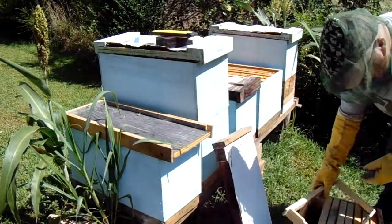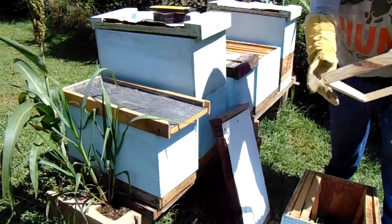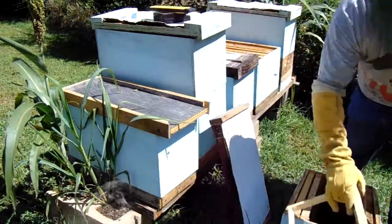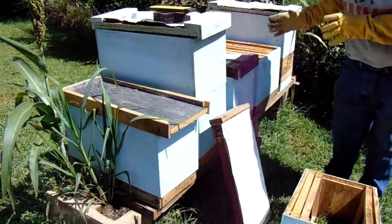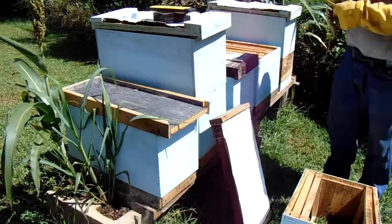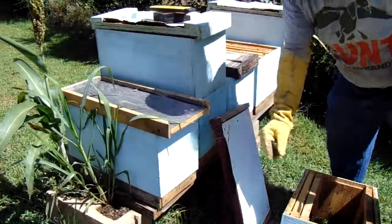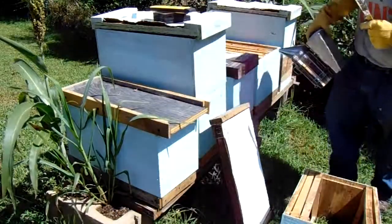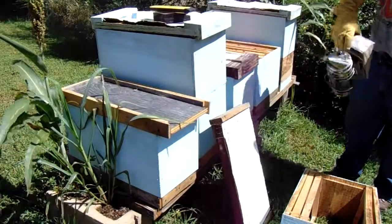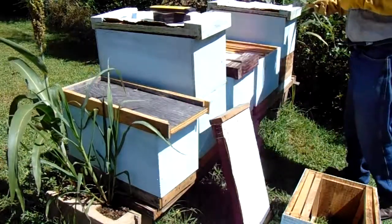I'm new at this so don't quote me on that. To start out I'm going to be mixing these in. For those of you who don't know what checkerboarding is, you're just taking some full frames and alternating them with empty frames. So I've got my trusty hive tool here, we're going to go in the hive. I've already smoked them at the entrance — I'll lay a little smoke here across the top of the box. This hive is usually pretty good-natured. This one next to it, different story.